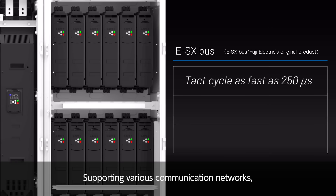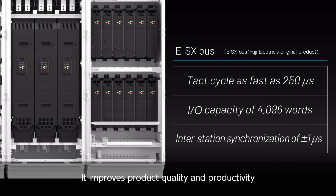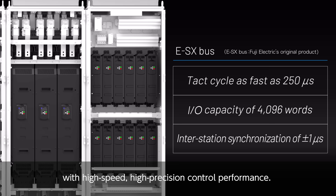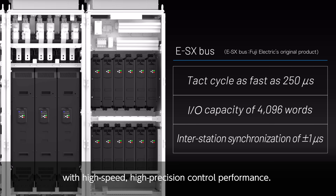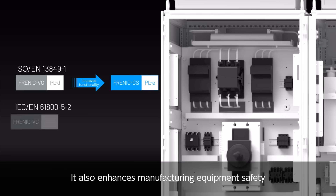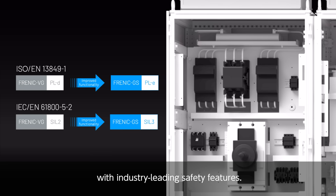Supporting various communication networks, it improves product quality and productivity with high-speed, high-precision control performance. It also enhances manufacturing equipment safety with industry-leading safety features.